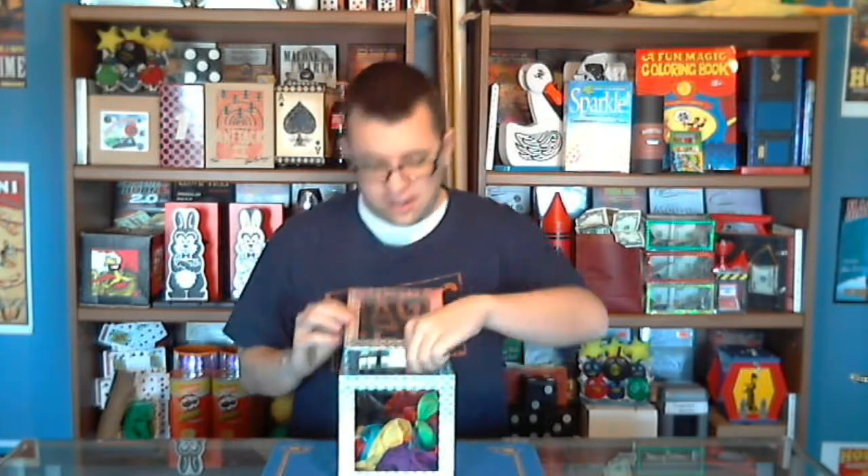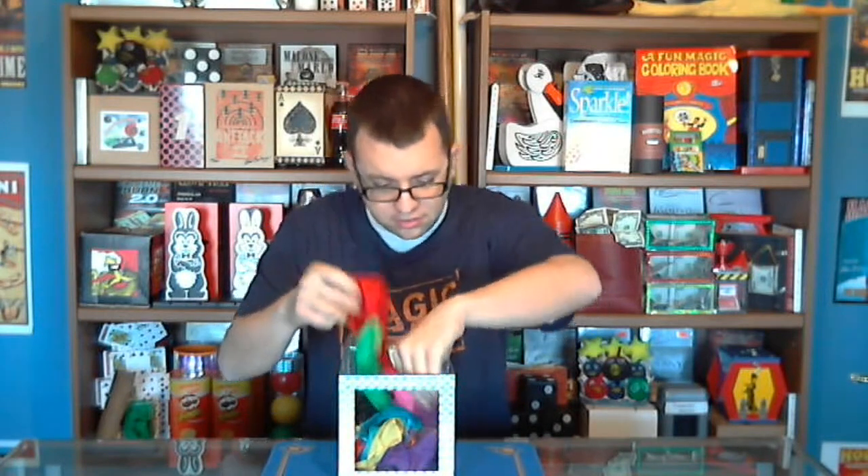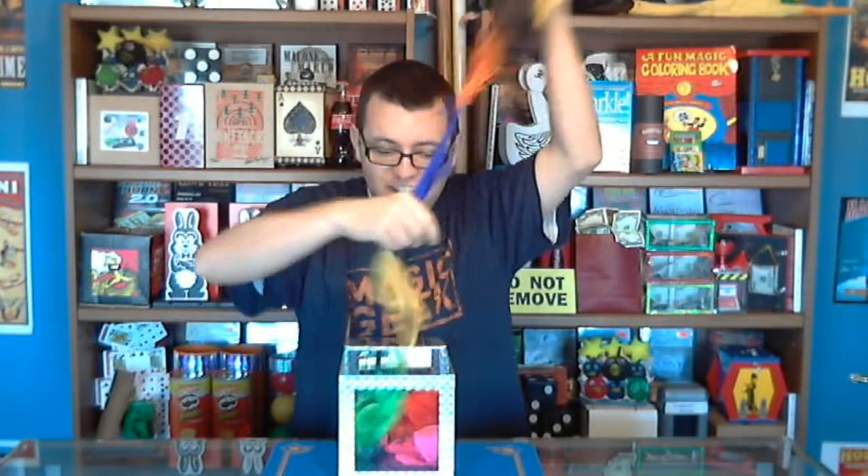Watch, all I have to do is just go 1, 2, 3 — and now there is... oh wait, what is this? Oh look at this, it's a chain of silks! Oh that's pretty cool, look at that — a chain of silks from an empty box, and that's the 6 inch crystal clear box.